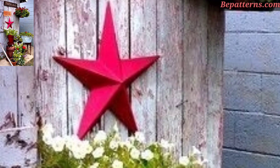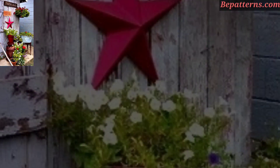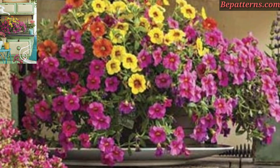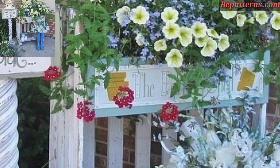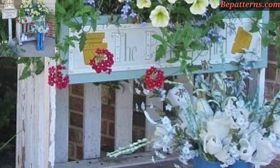Today I have brought for you the most gorgeous, unique, and splendid outdoor vintage decoration design ideas. Creating an outdoor vintage decor theme can bring a charming and nostalgic feel to your outdoor space. Here are some ideas to inspire your vintage outdoor decor.